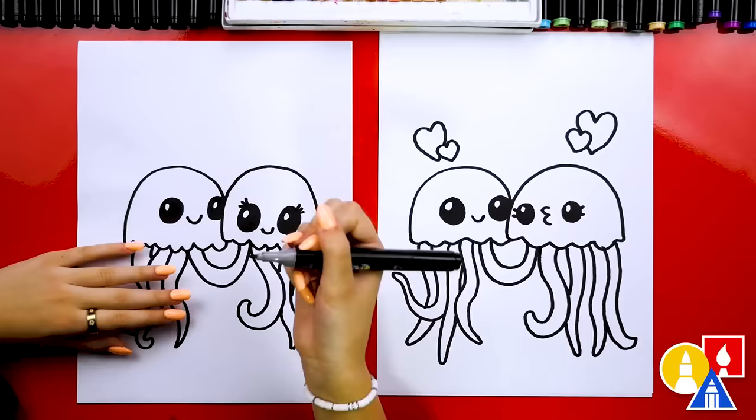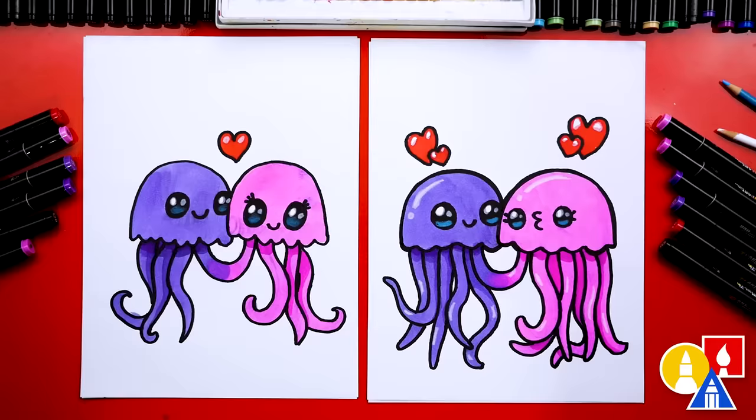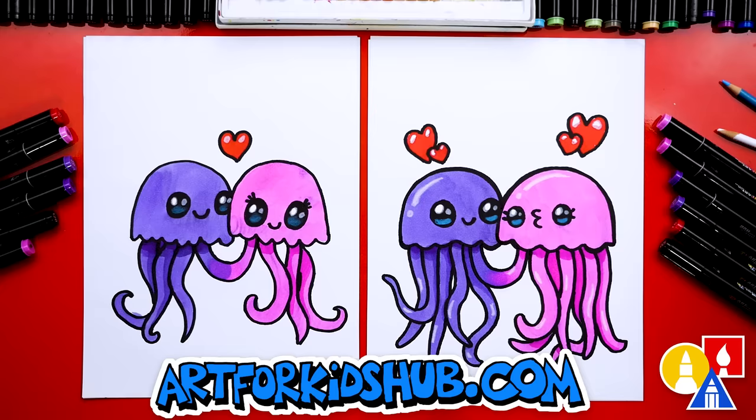We finished drawing our jellyfish — except we still need to color them. This part will speed up, so remember to pause the video and take extra time to color your drawings. We finished drawing and coloring our cute little jellyfish and they turned out so perfect! You can pause the video right now to match our same coloring.